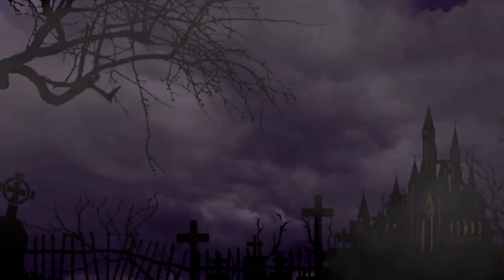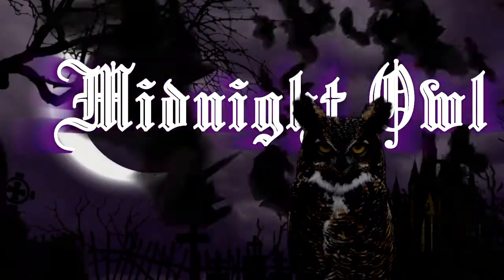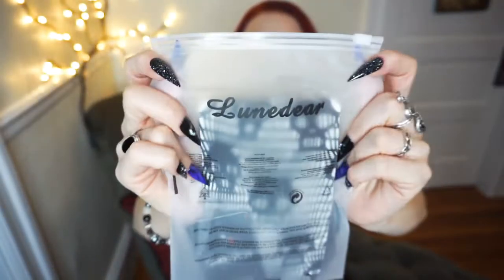Hey guys, so today I'll be reviewing some fishnet stockings that I received from a company called Loon Deer. This company reached out to me and said they would send me a couple pairs of nylons in exchange for a review, and I said okay. They ship via Amazon — it's a company called Loon Deer — and they gave me three sets of fishnet style stockings that have different designs on them. This is what their logo looks like, if you can read that — it's kind of hard to see.